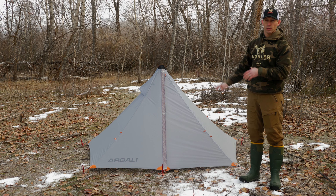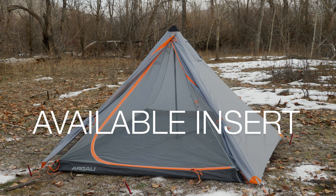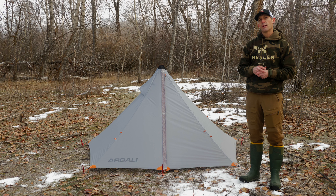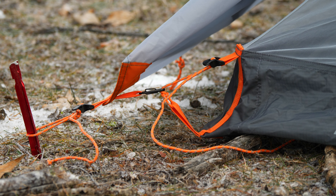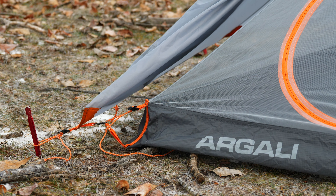You can run it in floorless mode, as I have it here, or you can run it with a full insert for full traditional double-wall coverage. The insert connects really easily on the four corners of the tent with a little mini carabiner that clips to the inside of the four corners and snugs up really easily with a line lock adjuster.